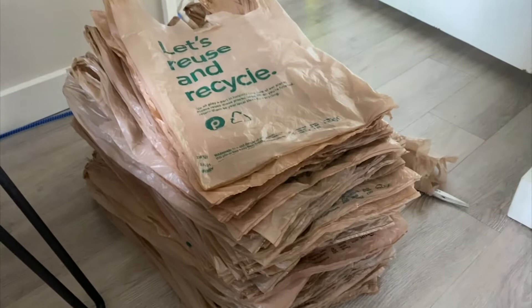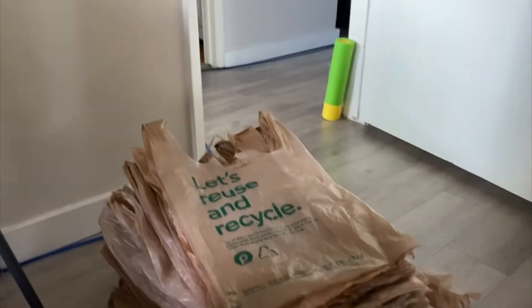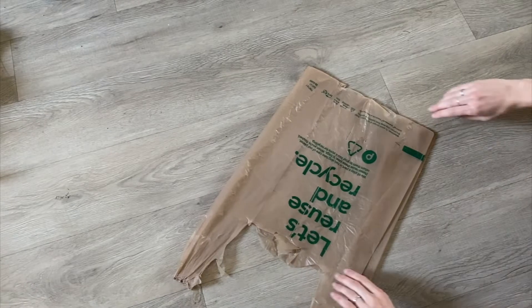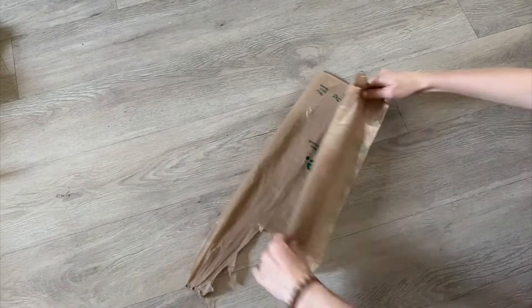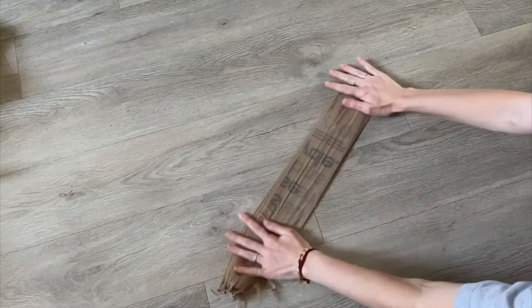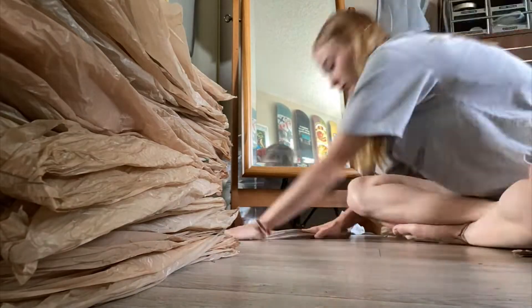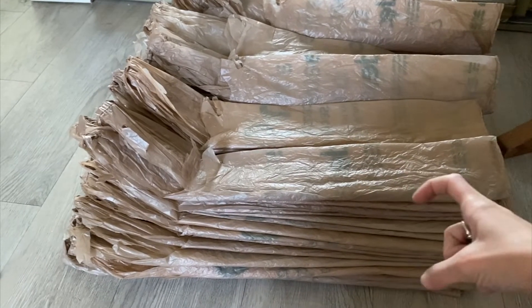I finished flattening them all out and I have quite the stack. Step two is to fold it. You're going to fold it in half and then in half again, and again smooth it out. This is all the bags folded.